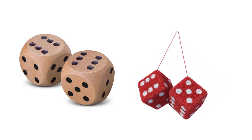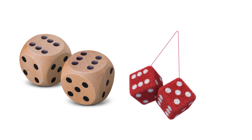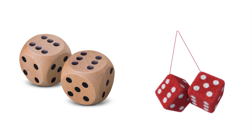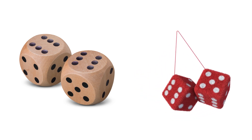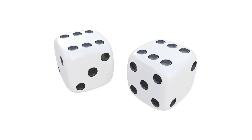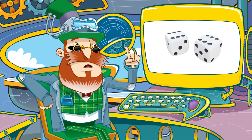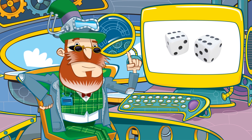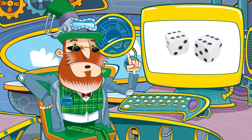The first step is to choose the material. Although you can get dice in all sorts of materials, from fluffy fabric to wood, the sort we use for board games are made of a tough plastic. It has to be easy to mould and be coloured, but hard enough to withstand a lot of rolling.